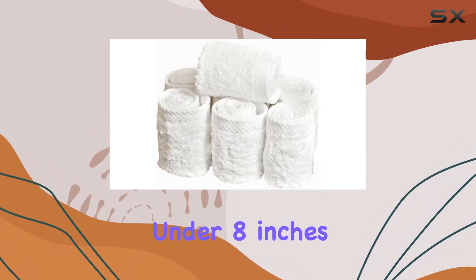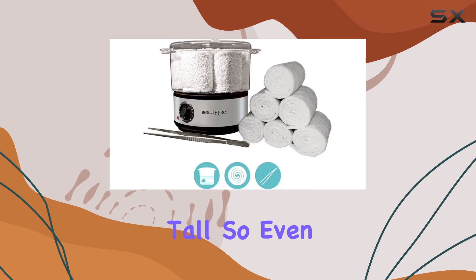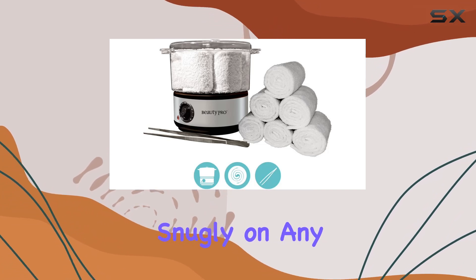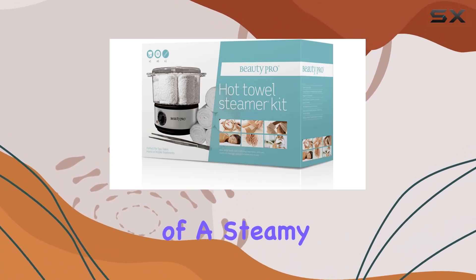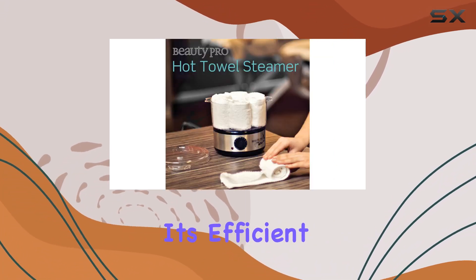Size-wise, it's impressively compact. The container stands at 4.5 inches high and 6.8 inches wide, with the total unit including the base just under 8 inches tall. So even if space is tight, this fits snugly on any countertop.